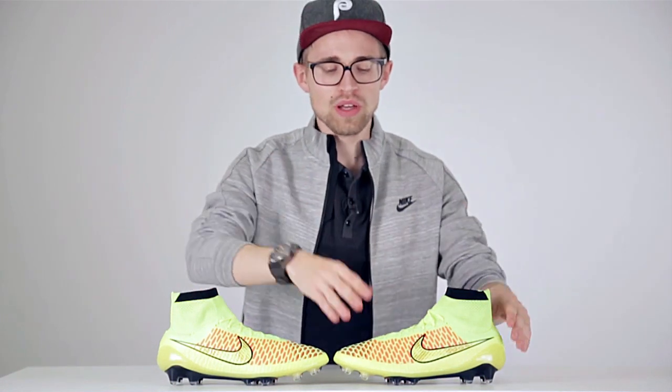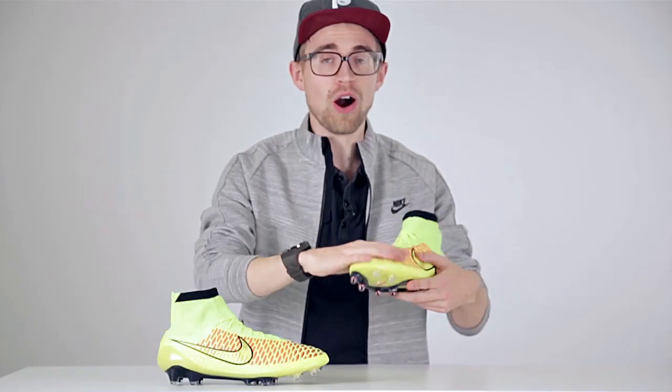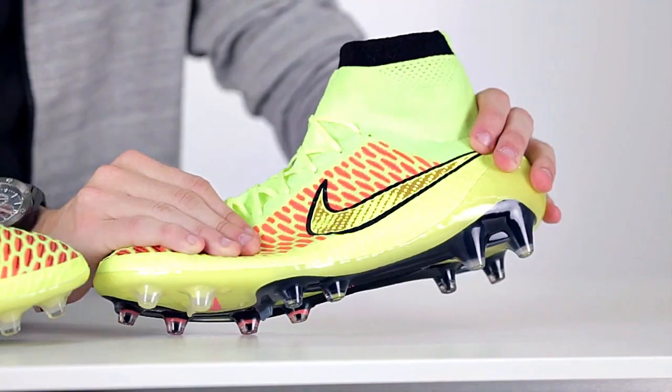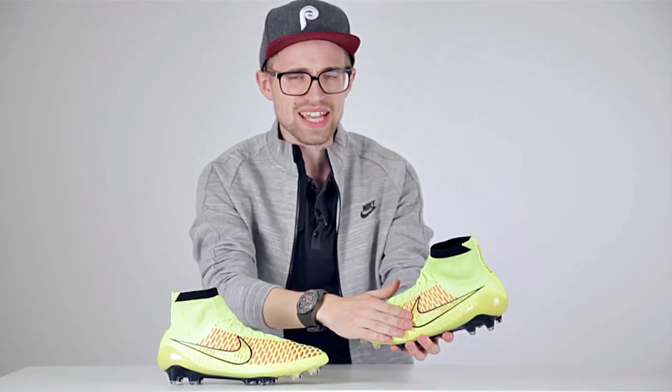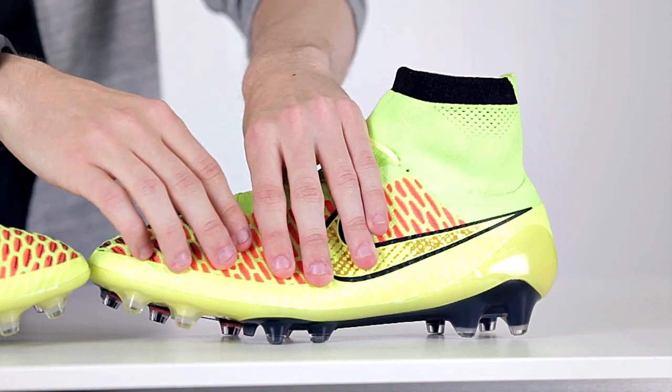To get more control you need more friction. Now previously, to get more friction Nike had to add additional layers or pads or zones to the upper of their boot. But with the Flyknit technology they've actually been able to create a 3D honeycomb-like pattern with a rugged texture to give you more friction and thus added grip and ultimately more control on the ball. And of course you're not gonna become Andres Iniesta just by playing in a pair of Magistas, but it will give you a bit more grip thanks to the texture.